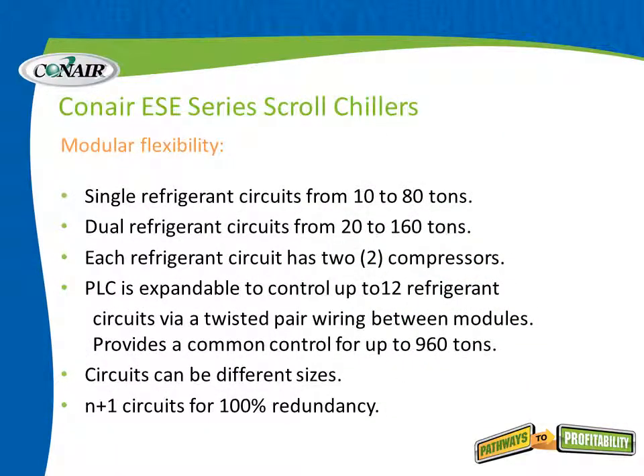As a summary from that chart: the ESE series scroll chillers are modular and can be mixed and matched. Single refrigerant circuits range from 10 to 80 tons; dual refrigerant circuits from 20 to 160 tons. Each refrigerant circuit has two scroll compressors. The PLC is expandable to control up to 12 refrigerant circuits via twisted pair wiring between modules, providing common control for up to 960 tons. These circuits can also be different sizes.